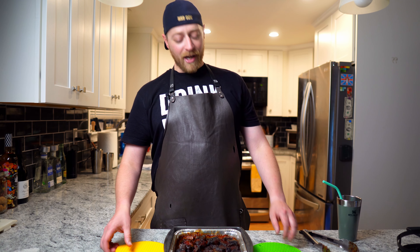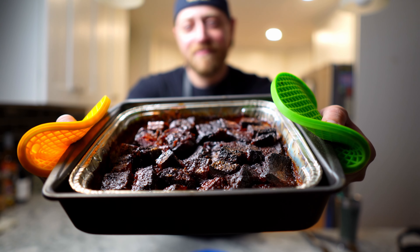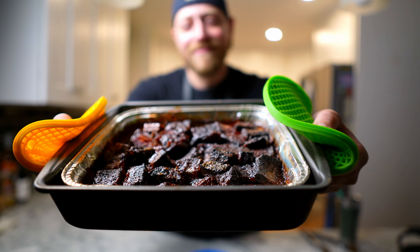Hello friends and welcome back to The Mothership. Today we are taking some leftover brisket and making the absolute best barbecue burnt ends. Let's get started.